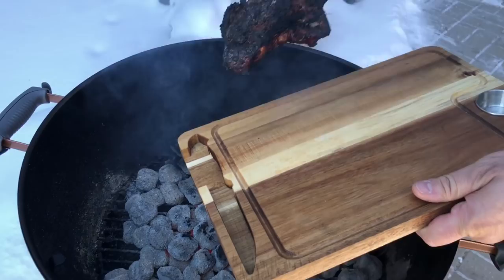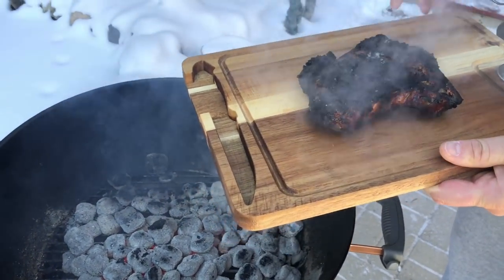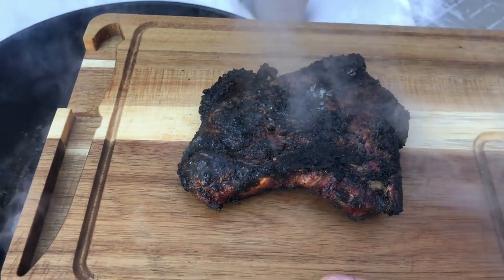I hit 135 inside. She's nice and charred on the outside. Now we're gonna take it inside, let it rest, and cut it open.